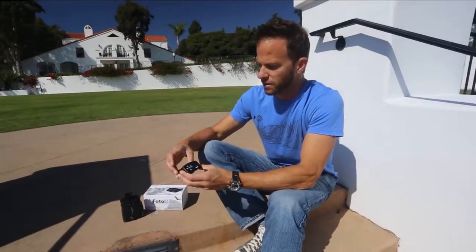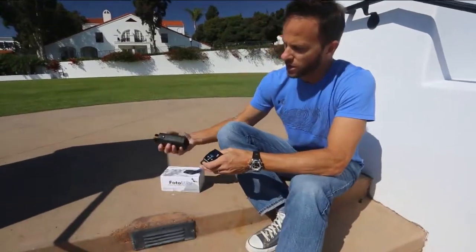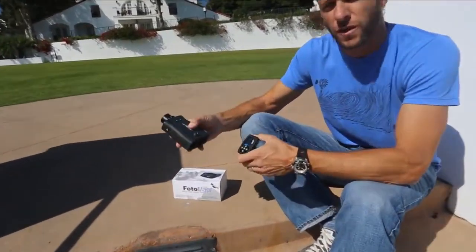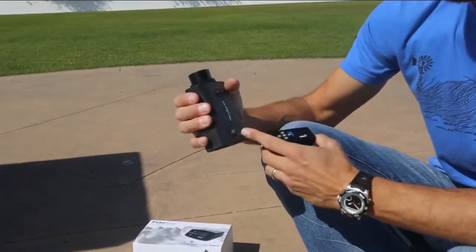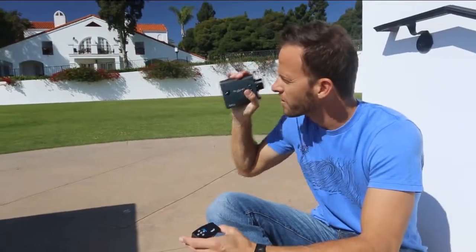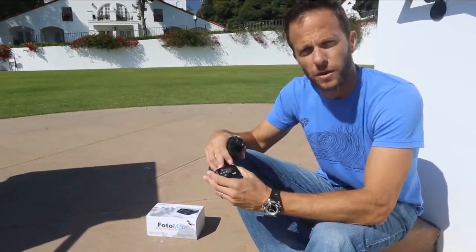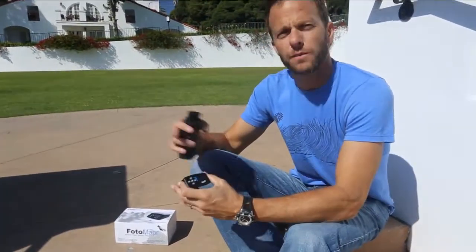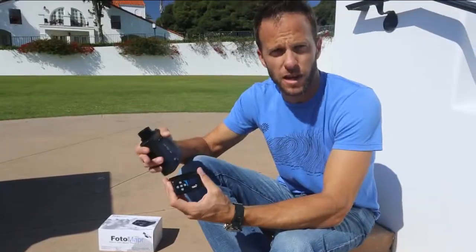Photomapper not only geotags and embeds memos into our photos, but it also works via Bluetooth with a laser rangefinder. When we connect it via Bluetooth to the rangefinder and shoot a distance, that distance data is transmitted automatically to the Photomapper, which gives us the object location in our photo as opposed to the position of the camera.